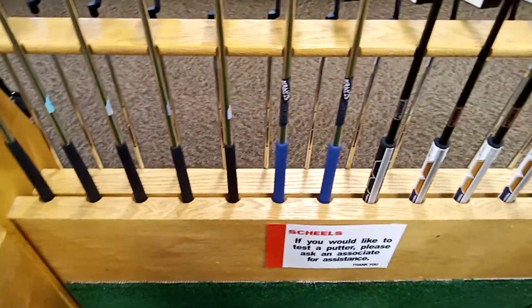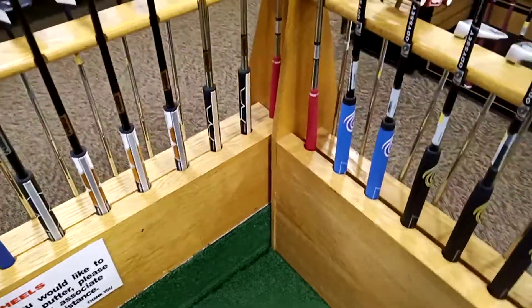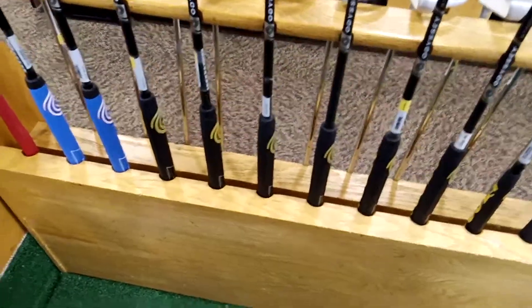This is going to be the end. If you enjoyed this brief golf test video, be sure to click like, comment, and subscribe. I'm going to test two more golf clubs off camera. See you later, bye-bye.